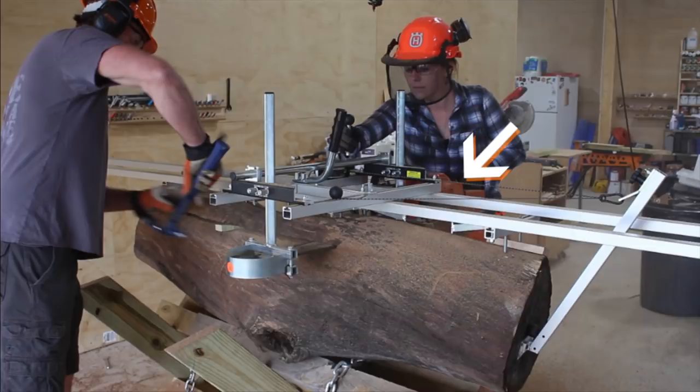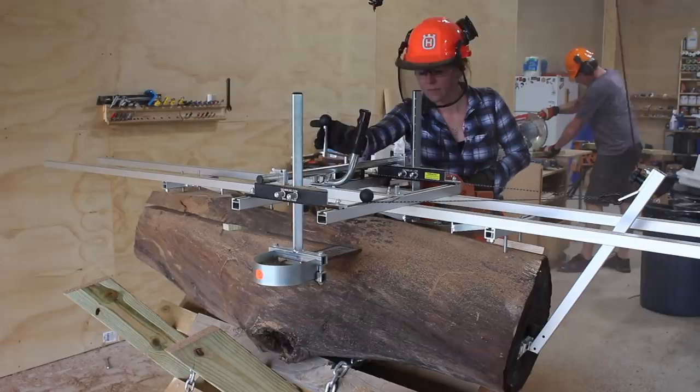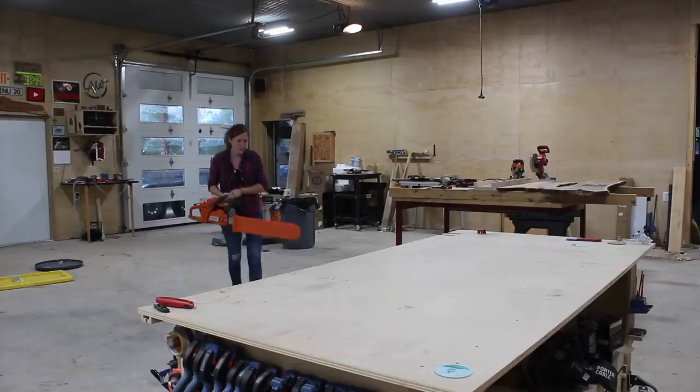The components are: the chainsaw of course; the mill, which is a railing system parallel to the chainsaw bar that guides you for a straight cut; and for your very first cut you need a flat reference for the mill to ride along, which is what these rails here are. Something I added but is optional is a winch, mounted to the mill and hooking up to a bar. Now that you see the outcome, let me go back to the beginning of putting everything together.